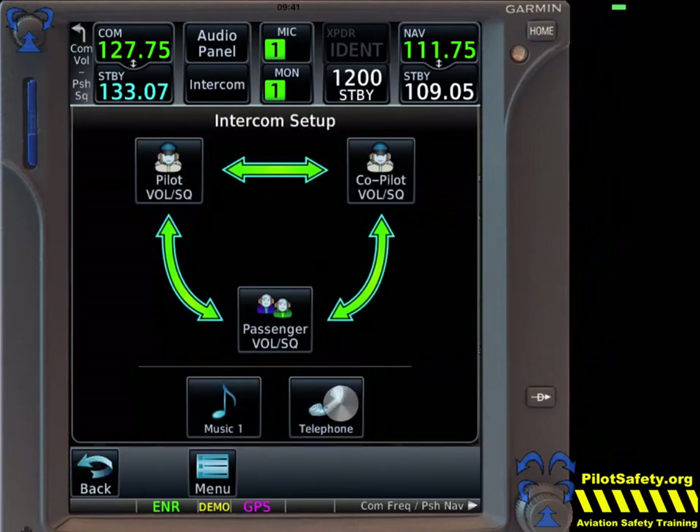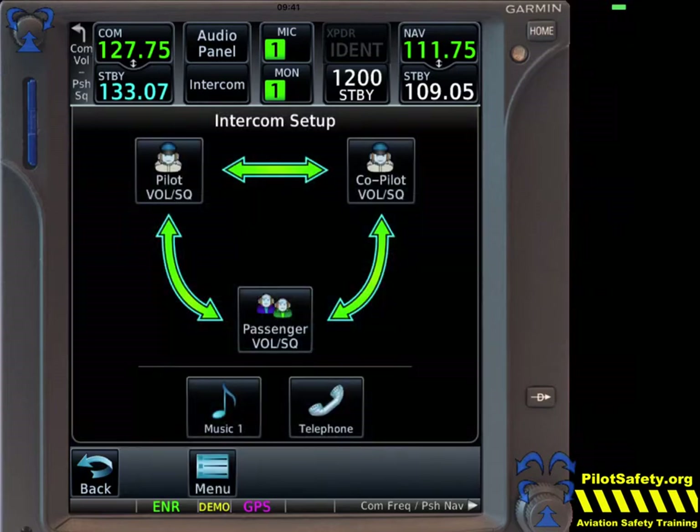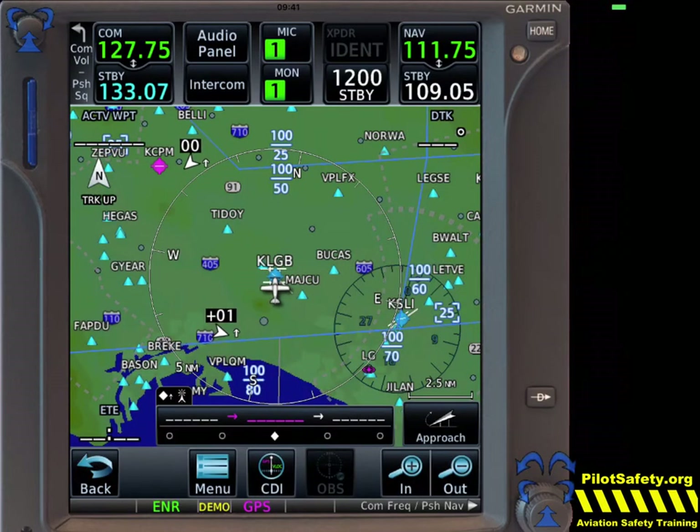Same thing with telephone — you can say only passengers get to use the telephone. These are all options that can be hooked up when you install your Garmin. You can also say we're transmitting on mic one, but if we want to transmit on radio two, we just touch that. Or let's say we want to transmit on one but monitor the second radio as well to listen to an ATIS. Now this is where Garmin's done something really amazing, but you do have to pay for the GMA35, the remote audio panel.